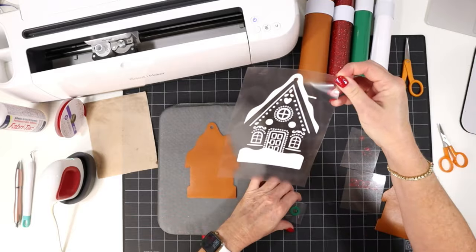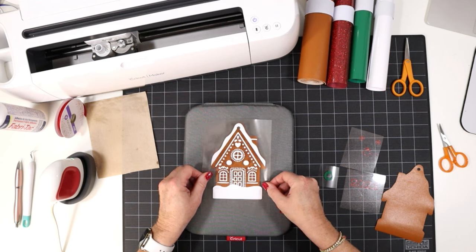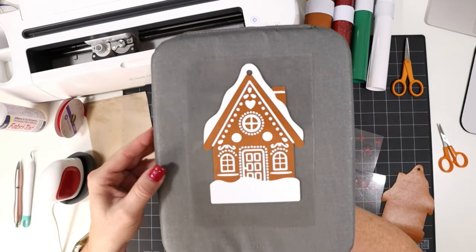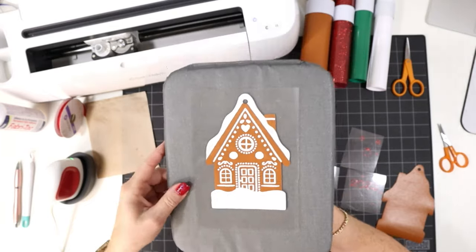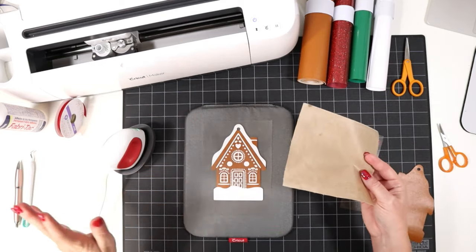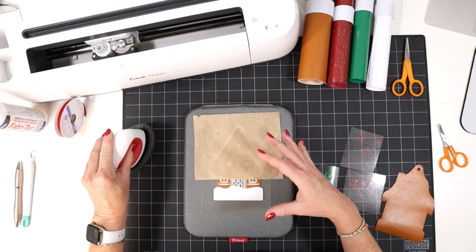The first layer we're going to press is the white icing layer, which will tell us all of the places to put our remaining layers. We're just going to line up the bottom of the ornament and place the layer down so that the top lines up too. You can use that little cutout hole at the top to help line up as well. Once you have the hole lined up and the bottom row lined up, everything else should fall into place. I'll cover with my little cover sheet and press — getting 10 seconds of pressing all over the whole ornament. With a regular EasyPress set to 265 degrees, just press it down. With the EasyPress Mini it will take a little longer.